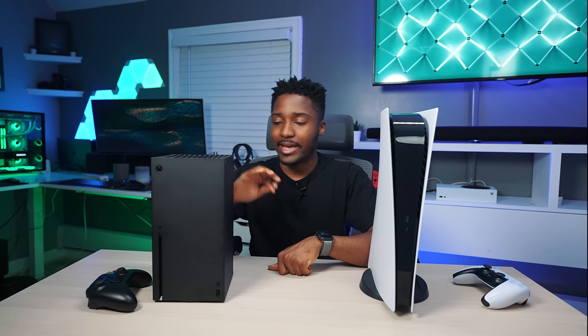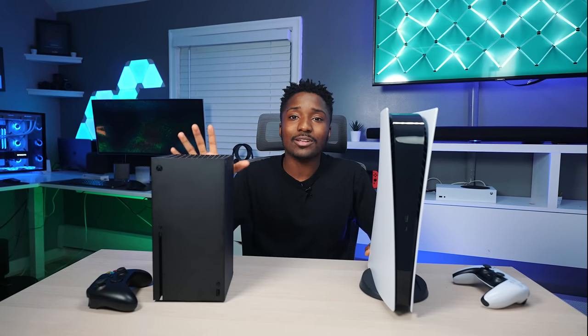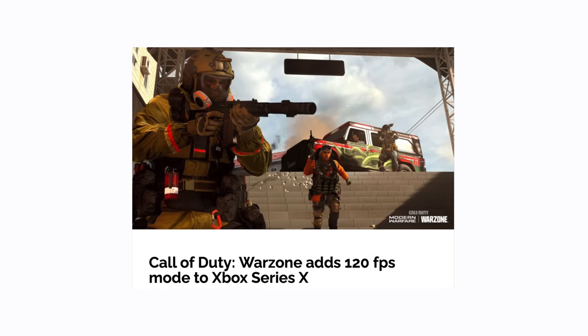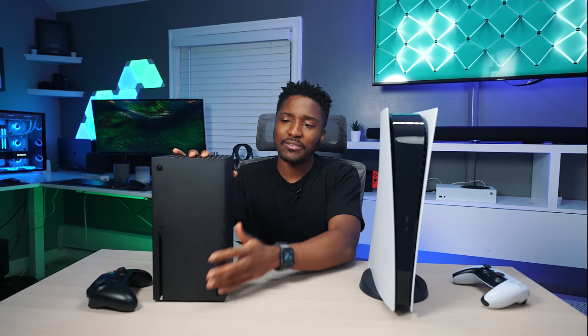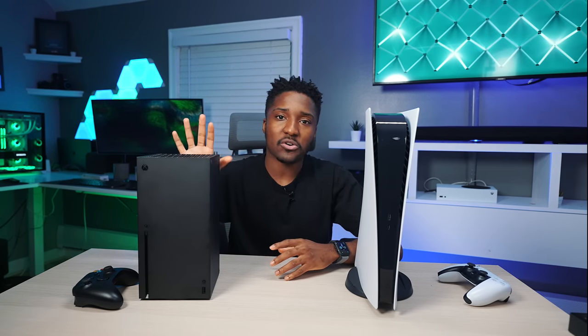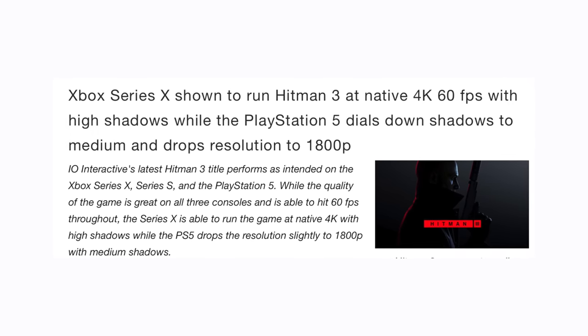Microsoft is killing it with backwards compatibility — they're nailing it and setting a great example. I hope Sony can understand that we appreciate older games. And look at games like Warzone — it supports 4K at 120 frames per second on the Xbox, while on the PS5 it's 4K but not 120 frames. For multi-platform games, it performs better on Xbox. Playing Hitman 3, it runs better on Xbox — native 4K versus some scaled resolution on the PS5.